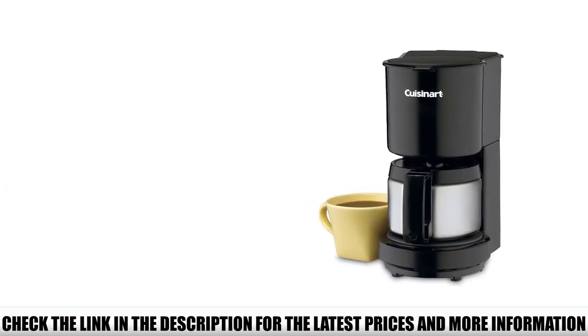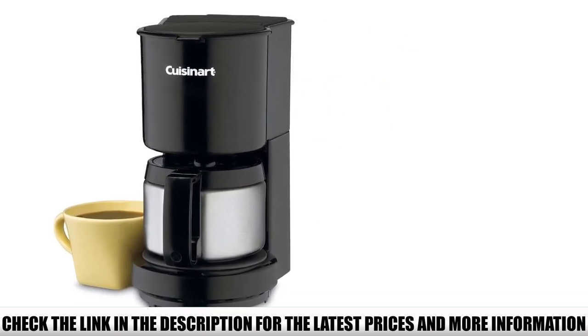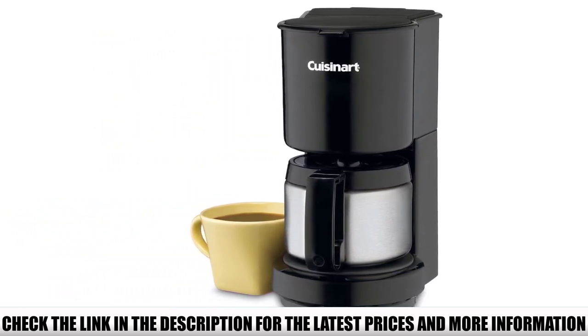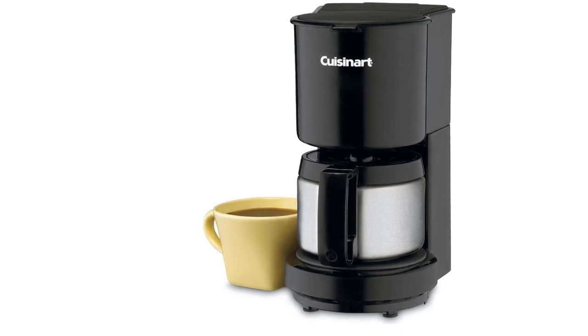This is especially useful when you're in a rush and don't want to wait for the carafe to fill up all the way. The Cuisinart DCC450BK features an LED indicator that shows when it's on. But if you accidentally forget to shut it down when you're done making coffee, don't worry — after 30 minutes of idleness, this machine turns itself off.